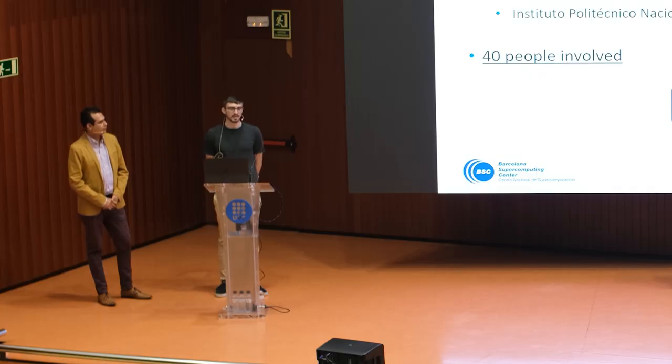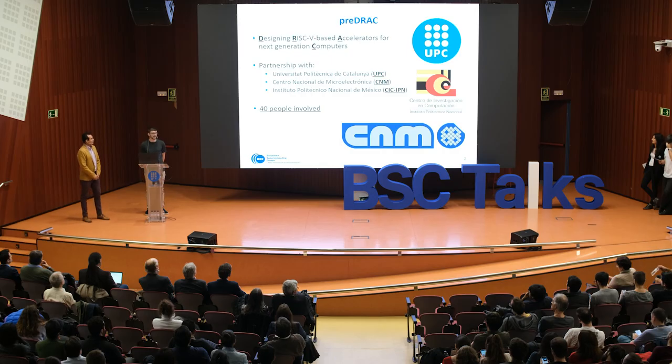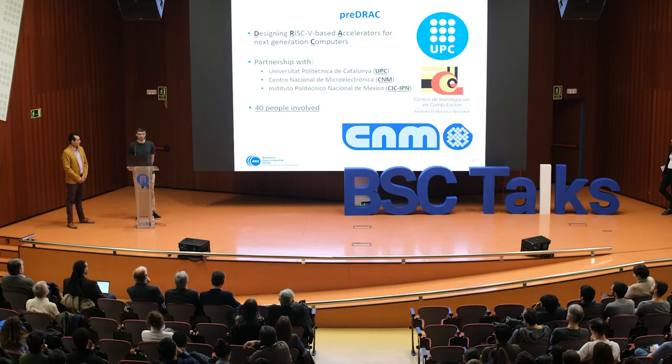We are going to explain what we did in the last year in the context of DRAC. DRAC stands for Designing RISC-V Based Accelerators for next-generation Computers. This project was carried out with partners including UPC, CNM, and SIG from Mexico, and over 40 people got involved, so it was huge for us.